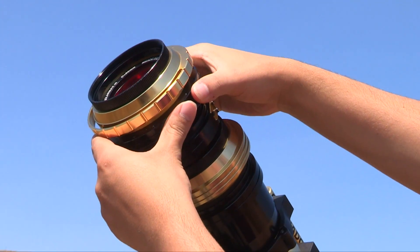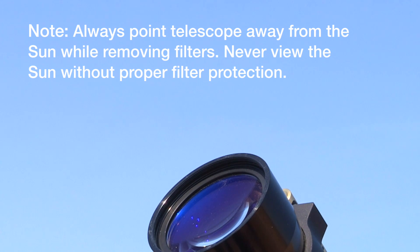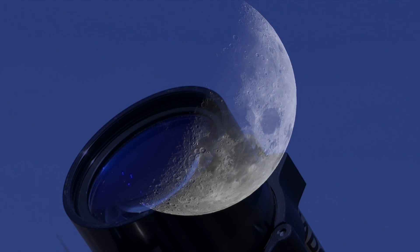Since both Etalon filters are now external to the telescope, you can easily remove both filters and the rear blocking filter diagonal to use the scope as a normal refractor for nighttime astronomy. It's like having two scopes in one.